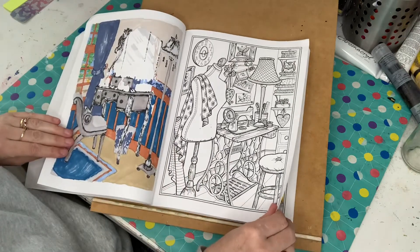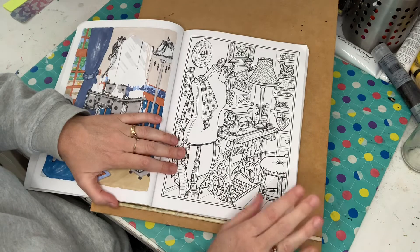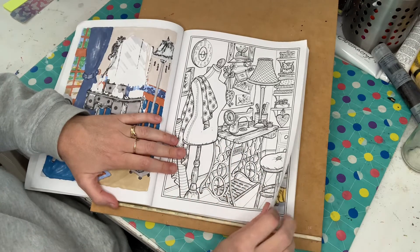So I didn't get to do this one. It's not one that I really fancy doing. I used to be a sewer, but for some reason I just don't really feel like doing this one.